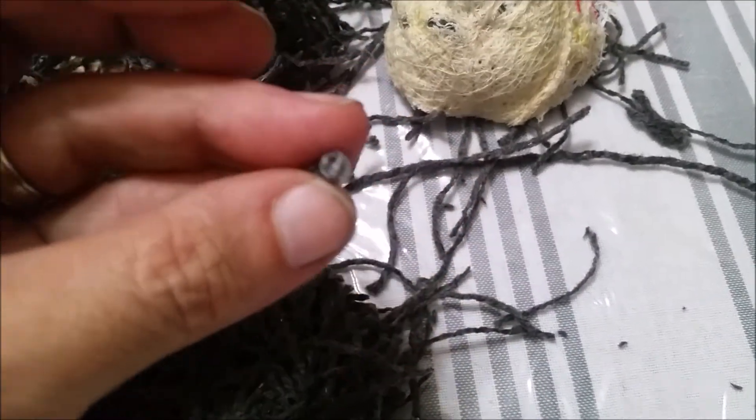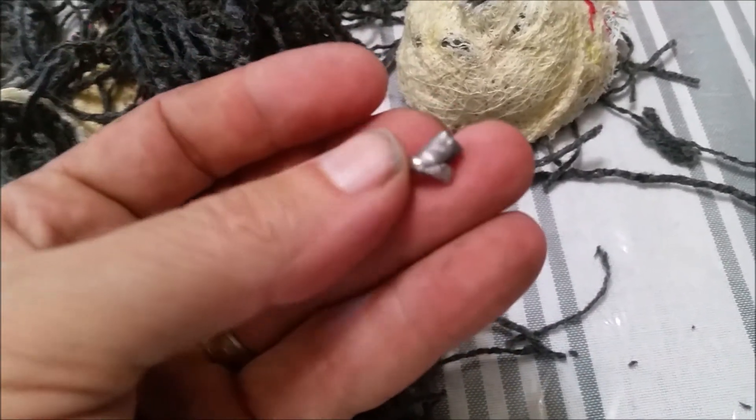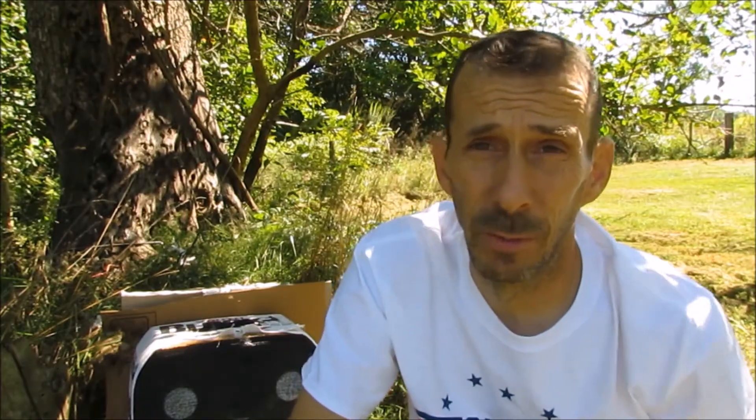So, it will stop a .22 depending on where you hit it. But it won't stop a .45. Anyway, thanks a lot for joining me, guys. Take care and remember, pray hard and shoot straight.